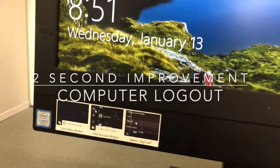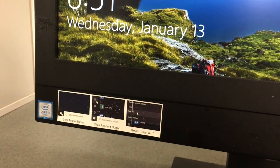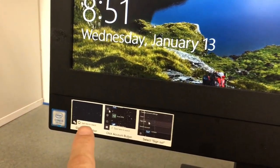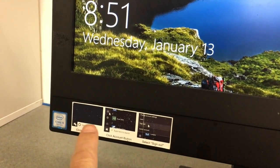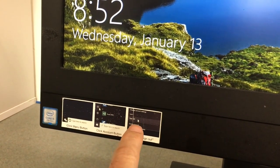We had a problem with people either turning off the computer or not logging out. So I made a sticker — just some screenshots showing them how to log out properly. Just log out and sign out instead of turning it off.